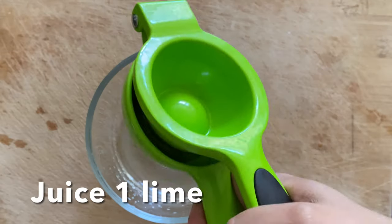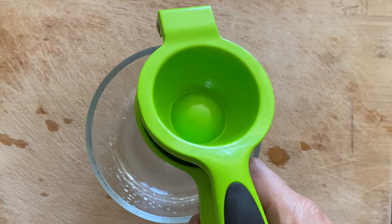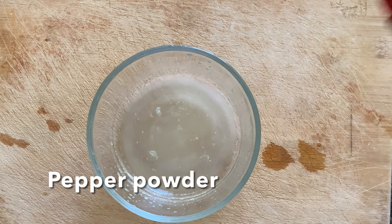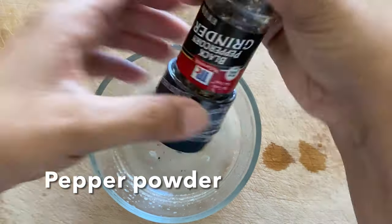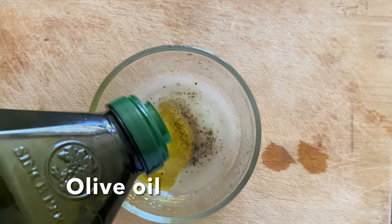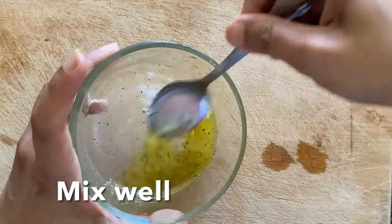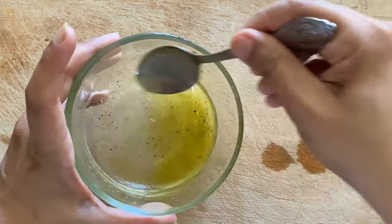Let's make a vinaigrette to pour on top of the salad and cut the vegetables into small bite-sized pieces. In between, let's check on the chickpeas that have been pressure cooking — they should have come to the right temperature to open without pressure.